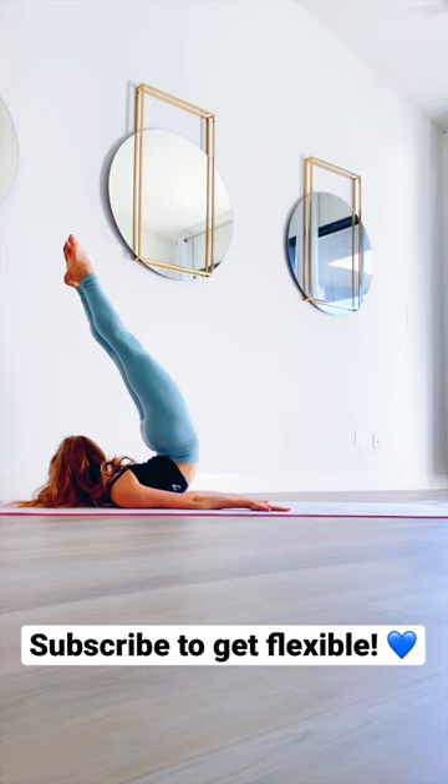Finally, it's time to practice slowly rolling from your knees into the chest stand position. This will probably take some practice,